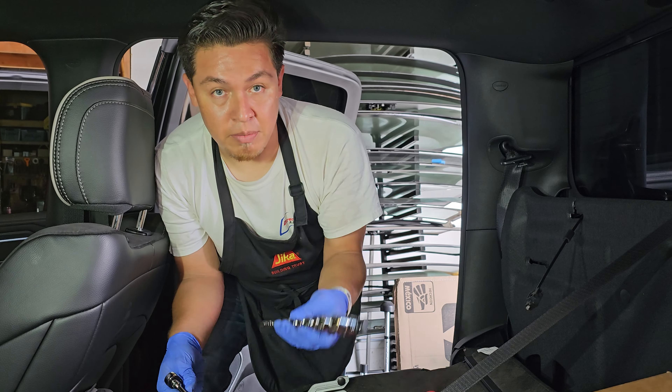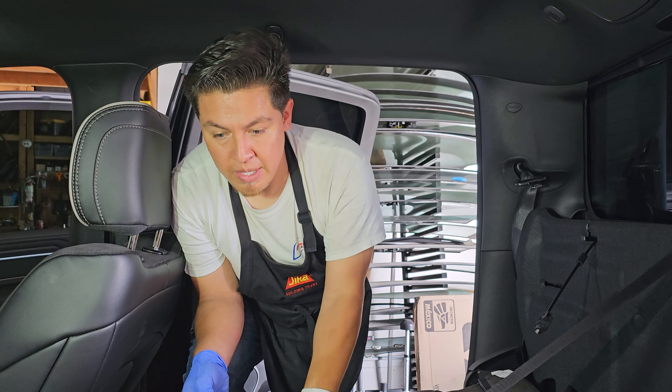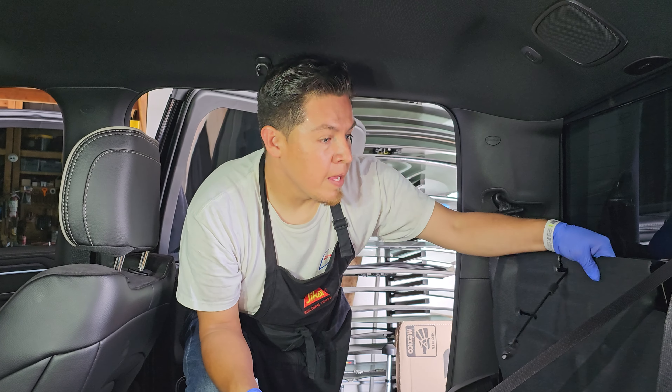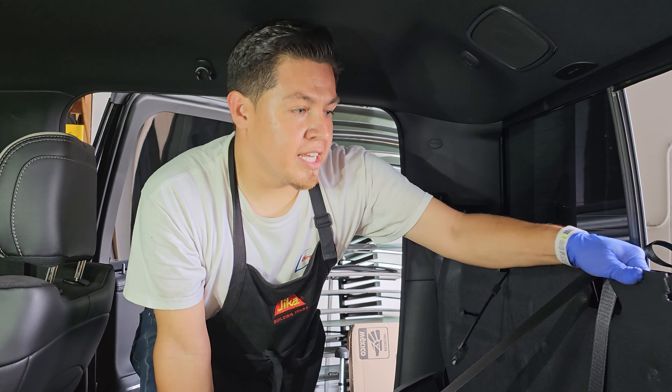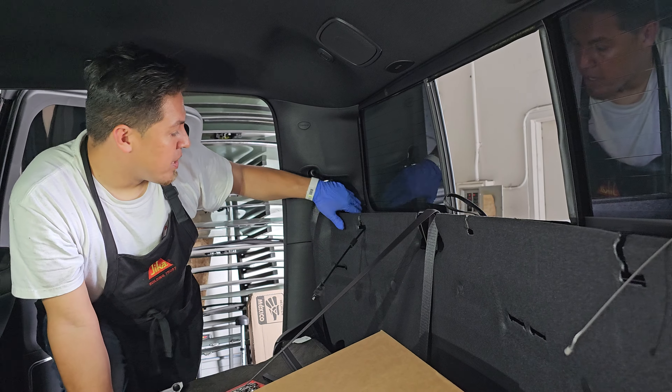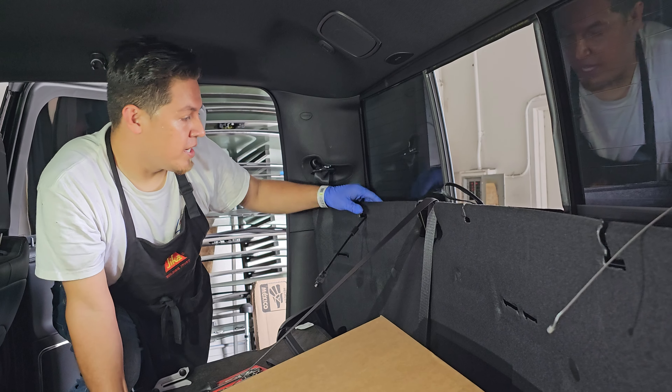Once you remove the seats — you remove the seats with the E12 — take off the seats and pull them down. You don't have to pull them out. This one right here, as you guys can see, I only moved it out of the way a little bit because you don't need to fully take it out. That way you're able to tuck it back in through the side panels.